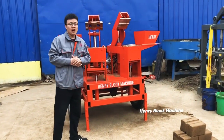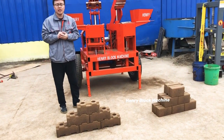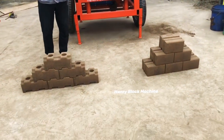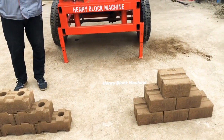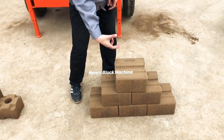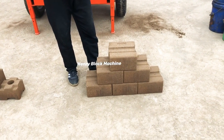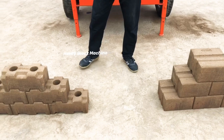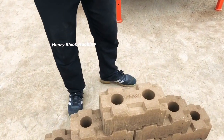This is a very nice model for soil interlocking bricks. It can produce hydrofoam bricks, and the mold can be adjusted for different brick types. The standard size is 230 by 220 mm with a height of 115 mm. You can also give us a custom order and we can make different brick mold sizes for you.